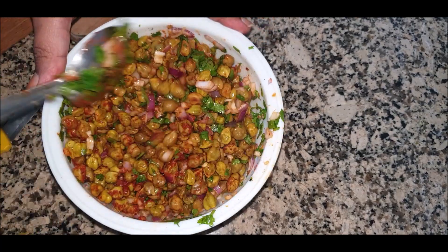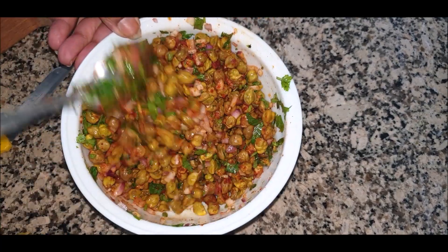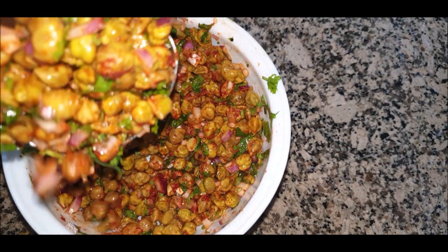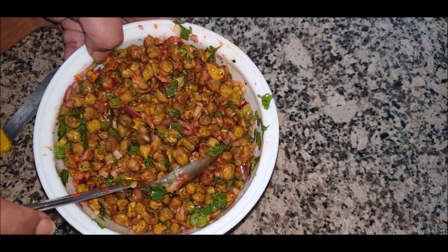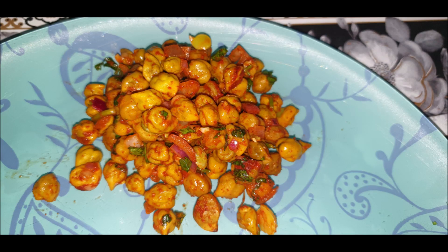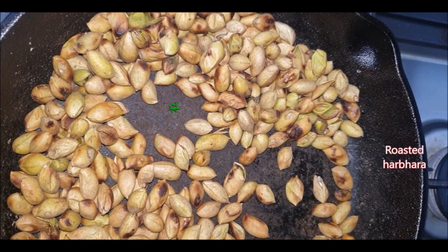Give a good mix again to the whole harbara chaat mixture. One can add more salt or a little more chili powder as per your taste. Look at this — our harbara chaat is ready! This is awesome, guys — do try it. One can eat it along with chapati or rice, or just eat it plain as a chaat.